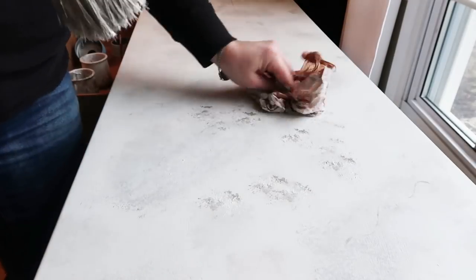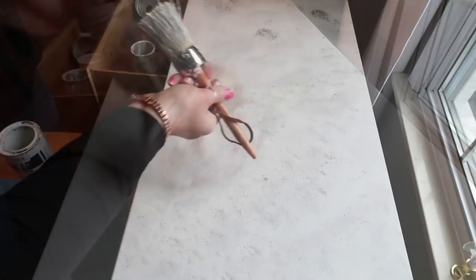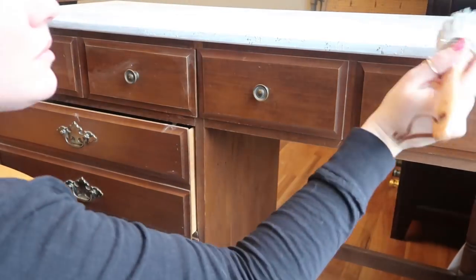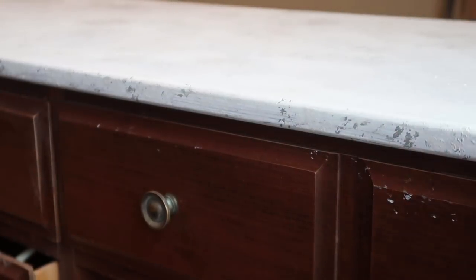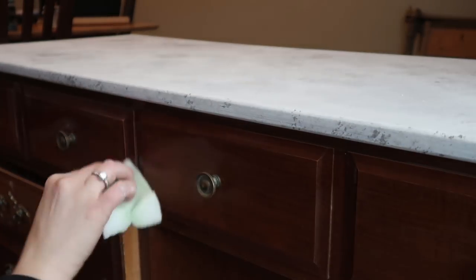I decided to use my actual countertop as inspiration and make it look more like a granite top than a marble top. I took the paint brush in one hand and the bag in the other, and as I dabbed the dark gray and light gray I alternated, doing it in different spots and dabbing with the bag until I was happy with the effect. I wanted it lighter than my countertop so it wasn't so in your face. I got a little paint on the drawers so I just took a magic eraser and cleaned it off.